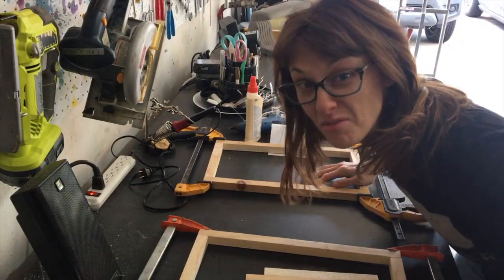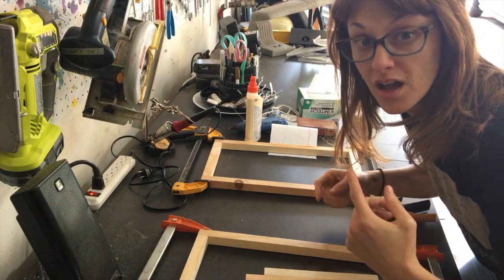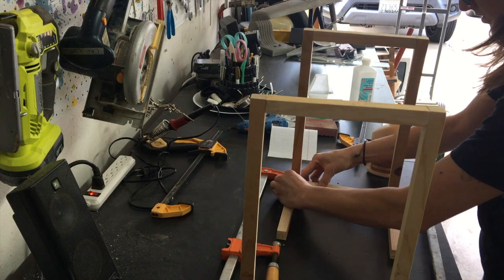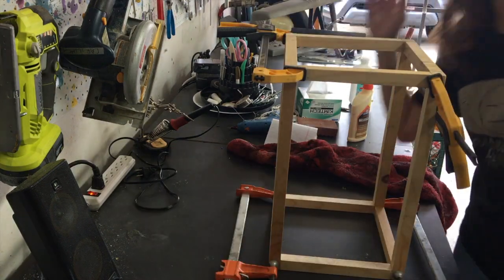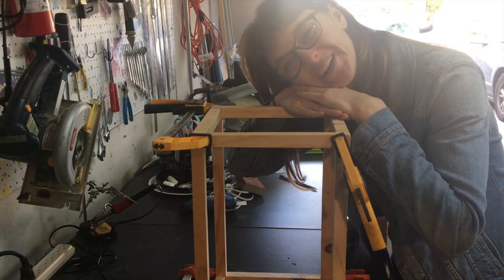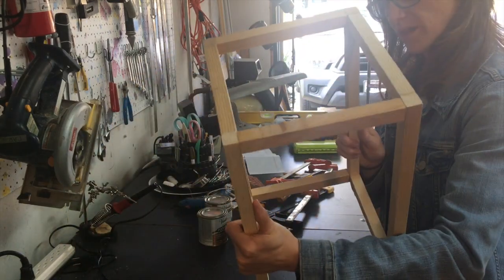I waited all the way till tomorrow — see, my shirt is different, and I'm not wearing makeup anymore. Now I have to wait again till tomorrow. Patience. Good morning! Oh, look at this beautiful creation I have made.